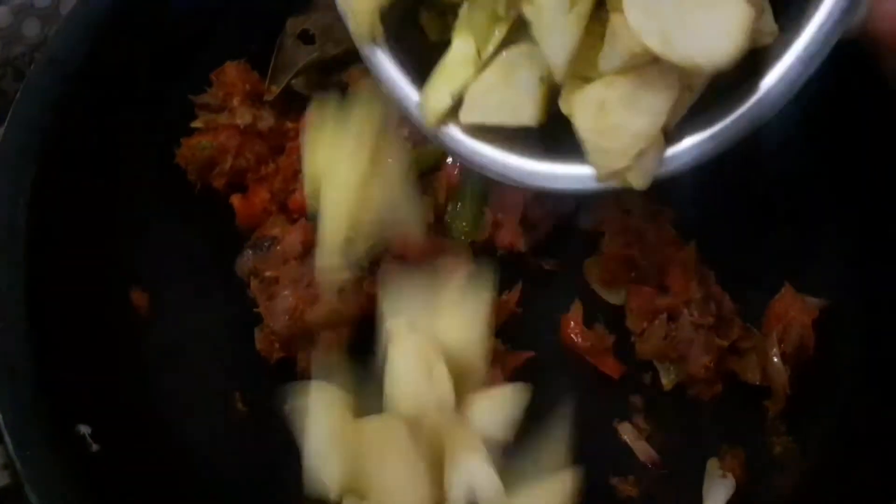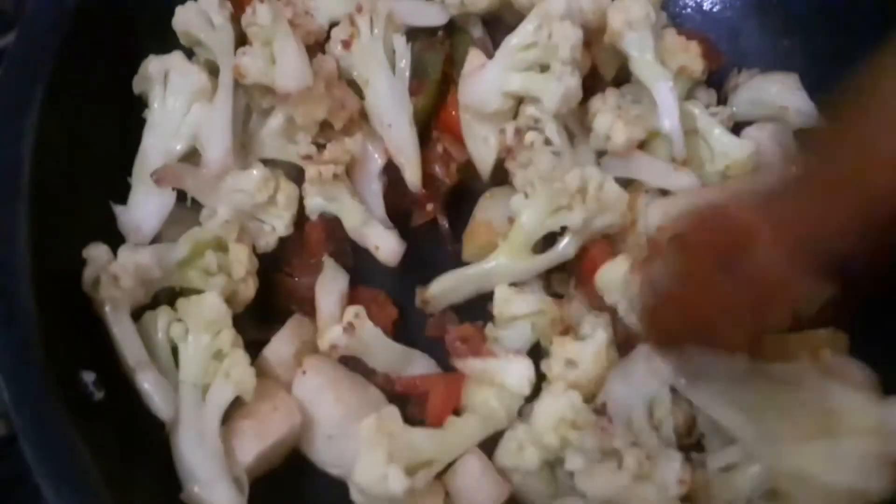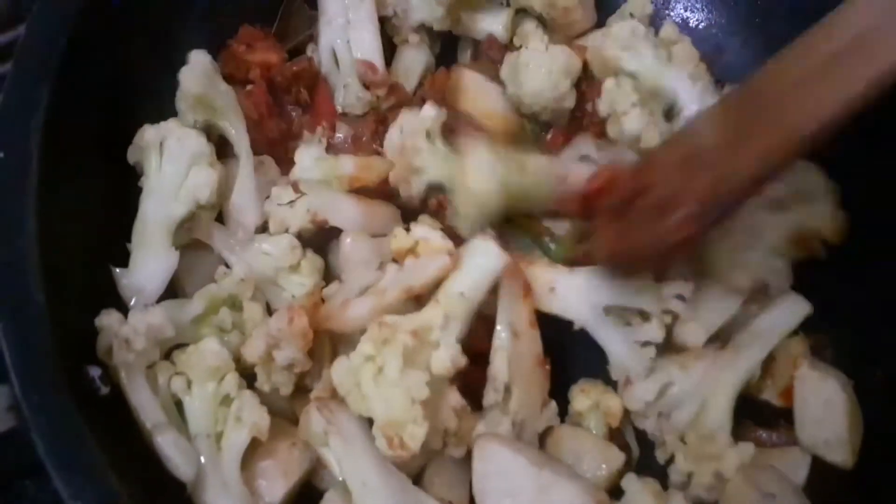Let's mix the sauce with cauliflower as well. Let's mix with this sauce.